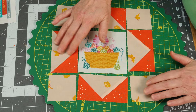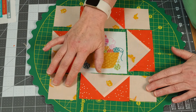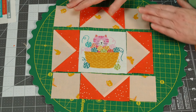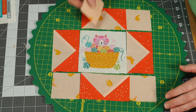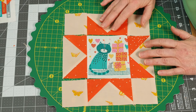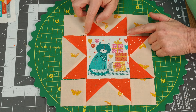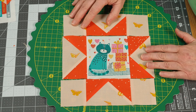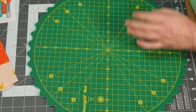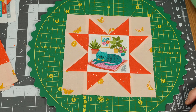The way I put this together is I first construct the top row, then the bottom row, then the center, and then it goes together like a nine patch. Once you have your three rows, you put them together. You just want to be really careful about getting all those seams to line up.